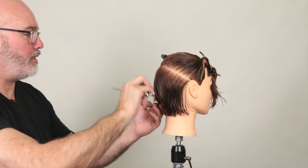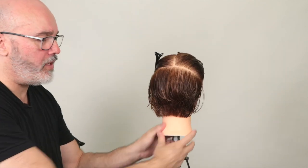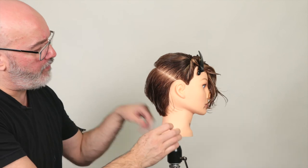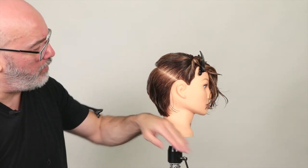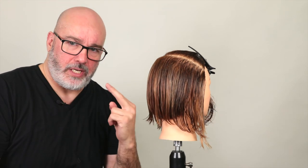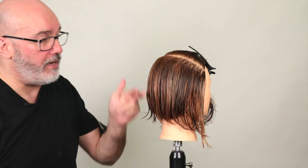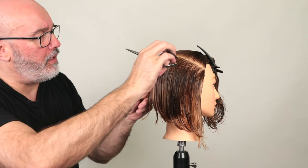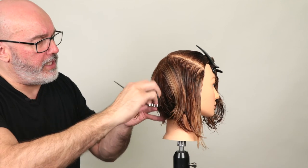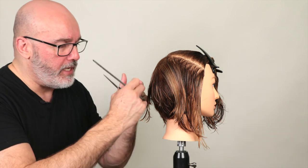Now let's check and see — that's not bad at all. You can really see our graduation shape up now. We've got a nice tight crop in the nape and it gradually stacks as it goes. If you look at it from a profile, you'll see exactly how that line continues to follow this graduation shape into a longer length in the front. Now for the next section, I'm going to change it up. Underneath I was taking vertical sections and pivoting to develop a graduation that gradually gets longer toward the front. Now I'm going to take horizontal sections and hold them at the same elevation, cutting that blunt — so I end up with a solid line sitting on top of my graduation.